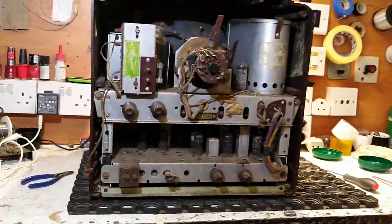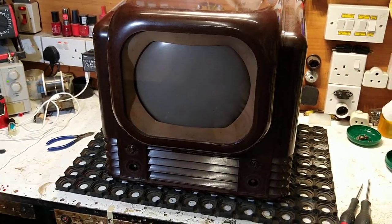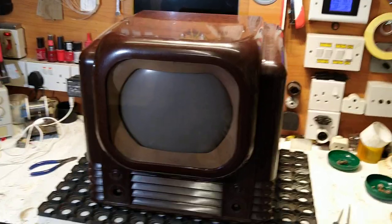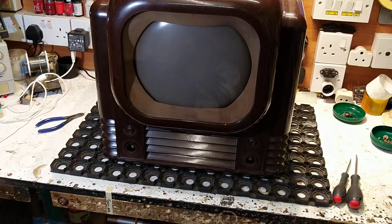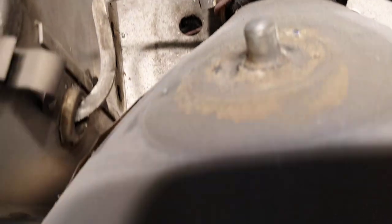With those four screws removed, turn the telly around very carefully because the cabinet is now loose from the chassis, and then withdraw the Bakelite cabinet from the chassis itself. It's going to be a little bit tricky to do one-handed, but as you start to pull the cabinet forward the insides are revealed.